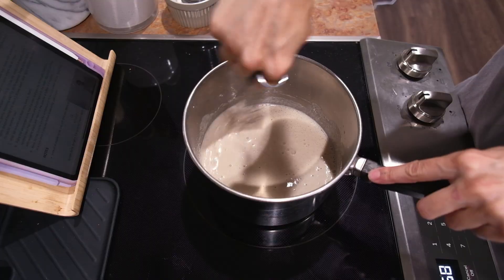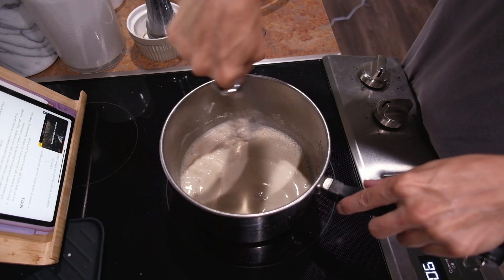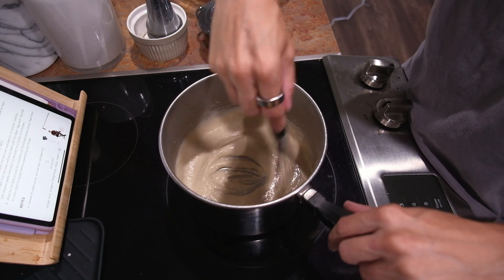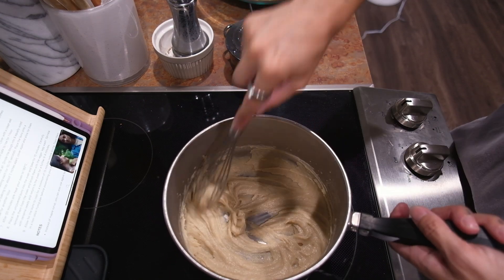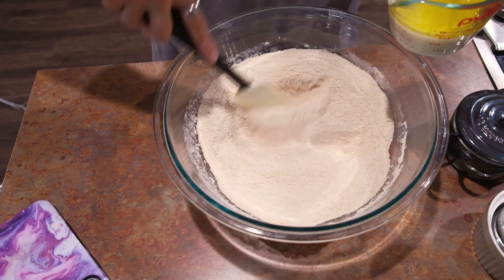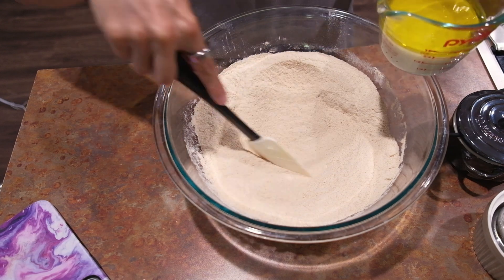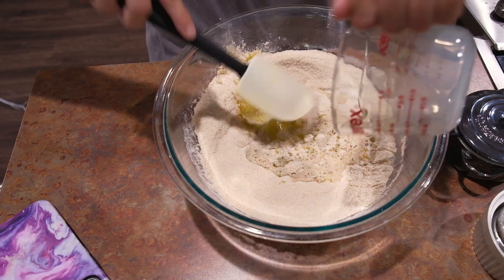Now I'm going to heat this up and whisk it until it becomes sticky but still smooth. The recipe says it's going to take two to three minutes. I think that is done. I'm going to add sugar, yeast, and salt to the flour and mix it all up. Now I'm adding the olive oil and milk — this is the main dough portion.